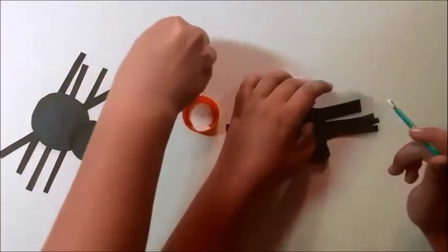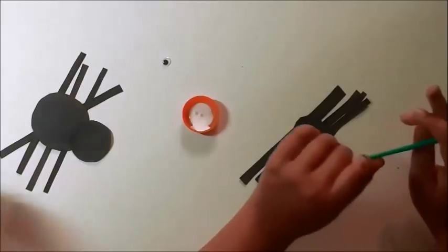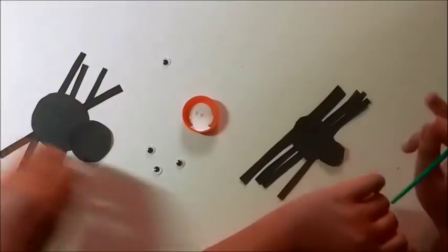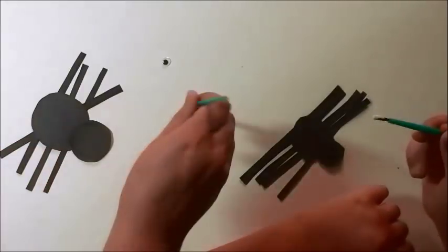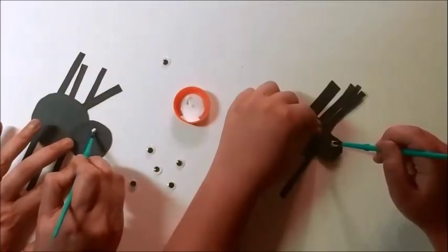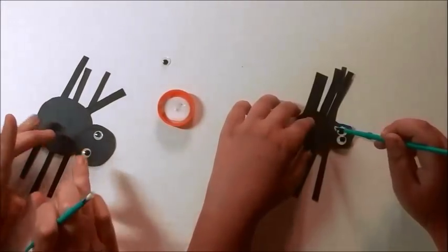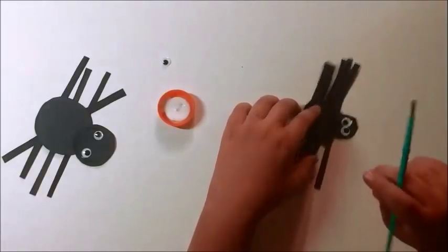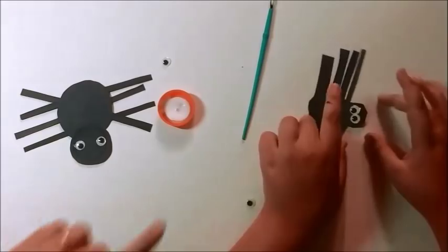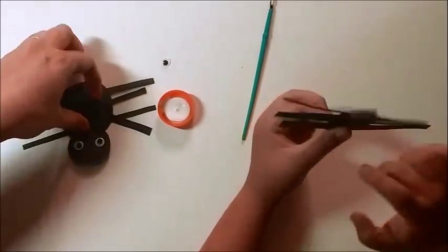Now we need to put eyes on the spider. I like googly eyes — we have little bitty googly eyes. Take just a dab of glue, put it where it's supposed to be for the eyes. And there's my spider — my spider's smiling! Your spider's serious, but that's okay either way. So we're going to let this spider dry for a little bit.